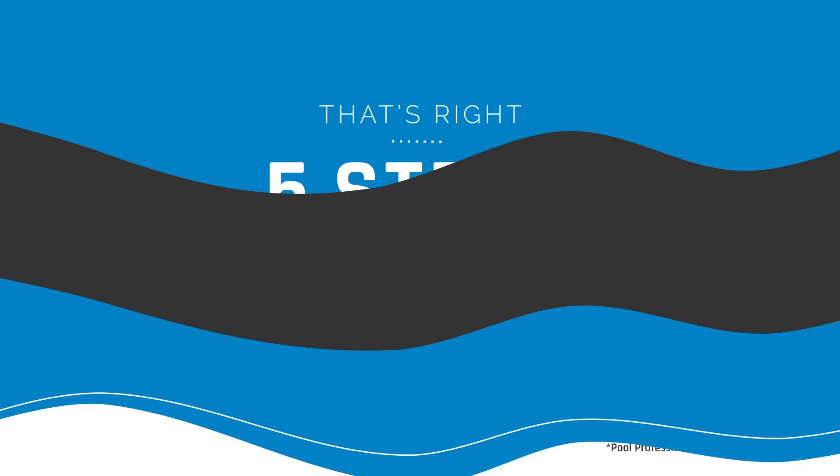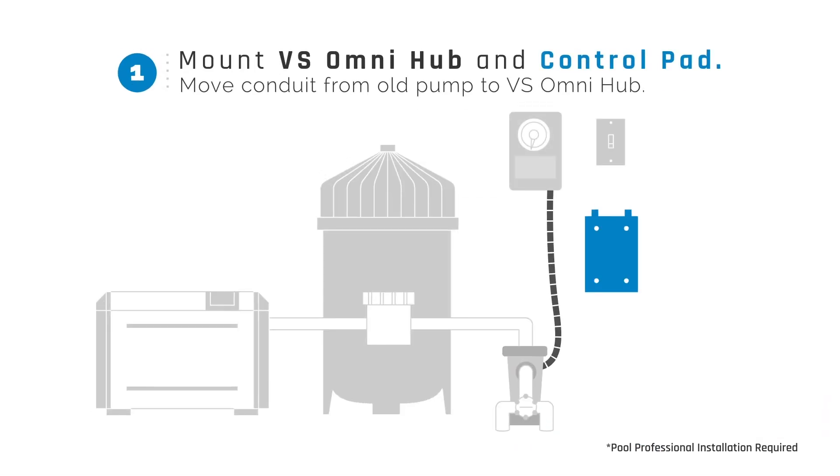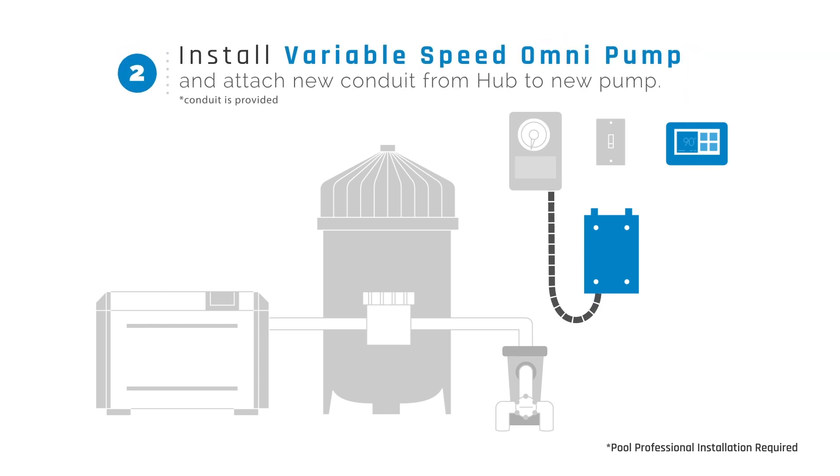And it does all this with a simple five-step installation. That's right, five steps. Step 1: Mount the VS Omni Hub and Control Pad. Move conduit from the old pump to the VS Omni Hub. Step 2: Install the Variable Speed Omni Pump and attach new conduit from the Omni Hub to the new pump.